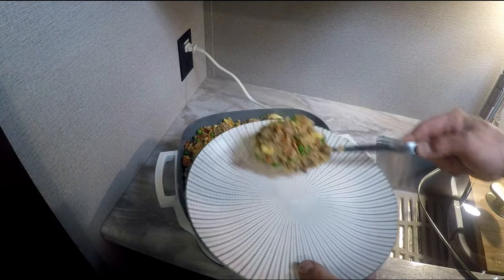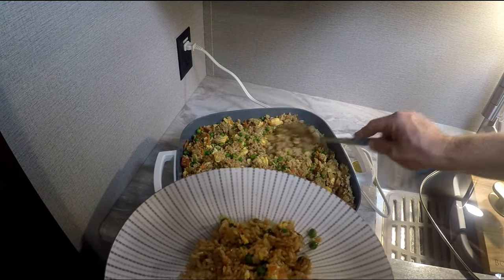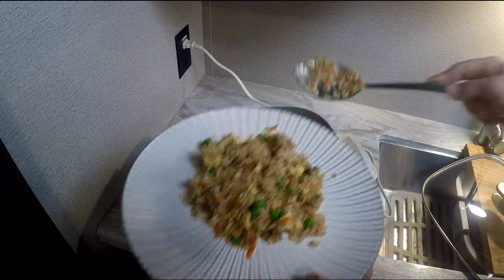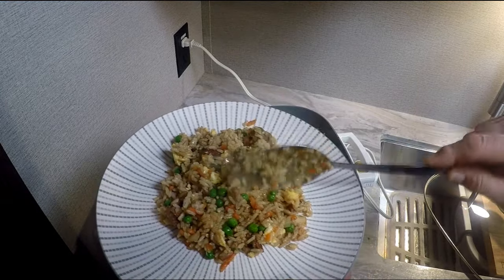Should have made a little bigger roast — that was a pound, 1.33 pounds. I think I could have got a pound and a half roast, it would have been fine.